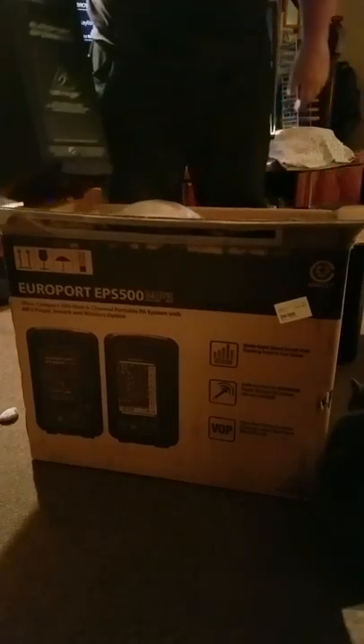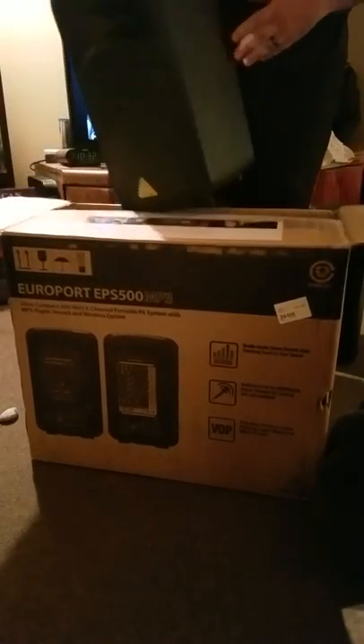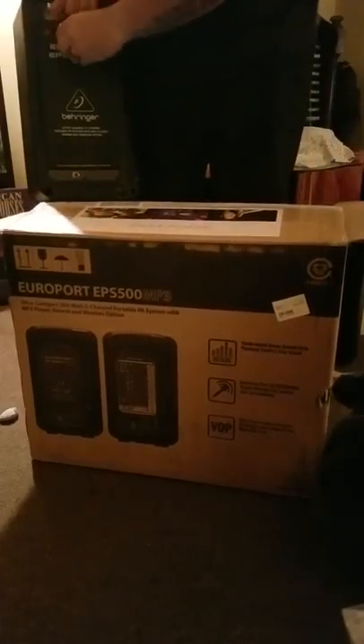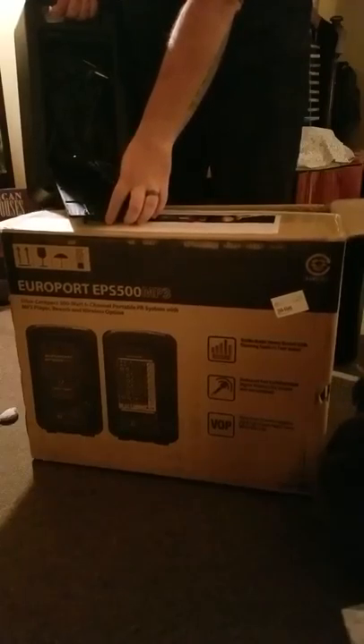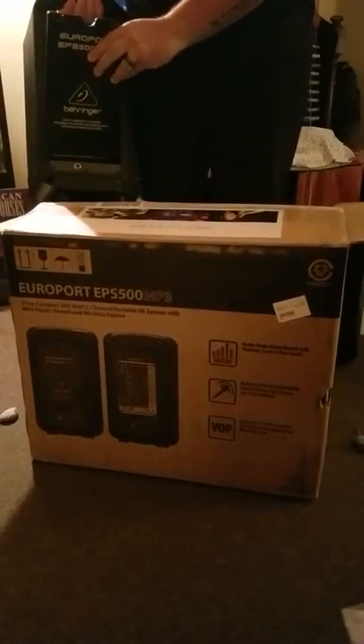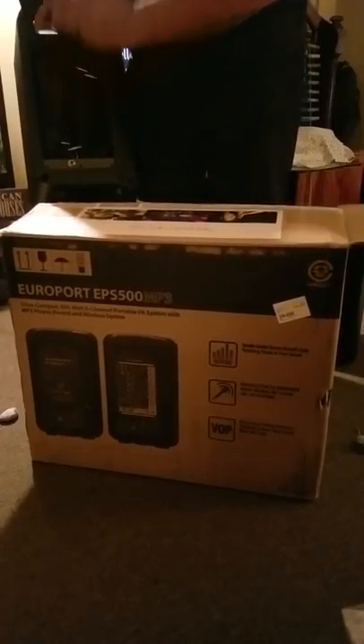The other speaker — basically the same concept, except this actually has a storage compartment for cables. As you see, they've put cables in there. So looking forward to getting this up and going.